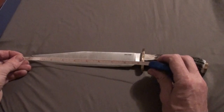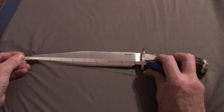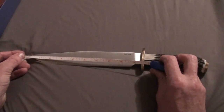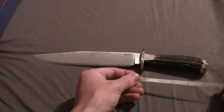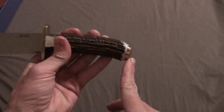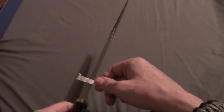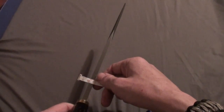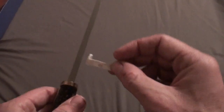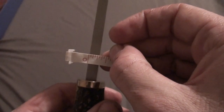Let me go ahead and give you some specs with my nifty little special ruler. The actual cutting edge is 8 and 3 quarters inches. The full blade length is almost 9 and a half inches. It is full tang. The handle is 4 and a half inches, almost 4 and 3 quarters — kind of in that area depending on where you look: 4 and a half on the bottom and 4 and 3 quarters up to there. The blade thickness is just under a half inch — looks like about 5 sixteenths of an inch.